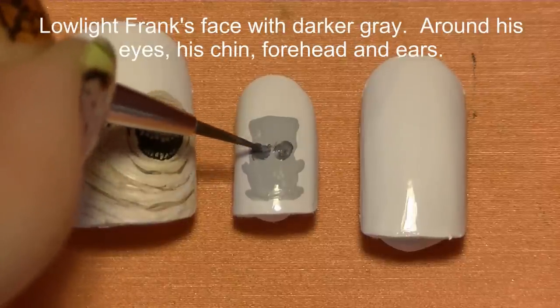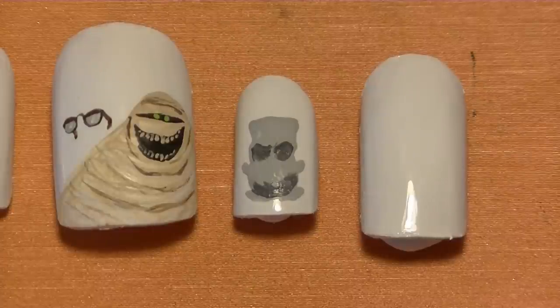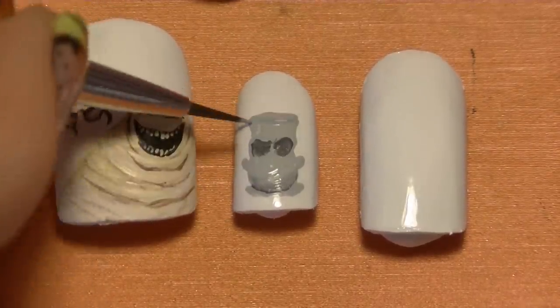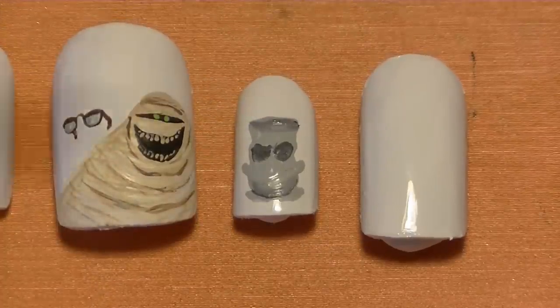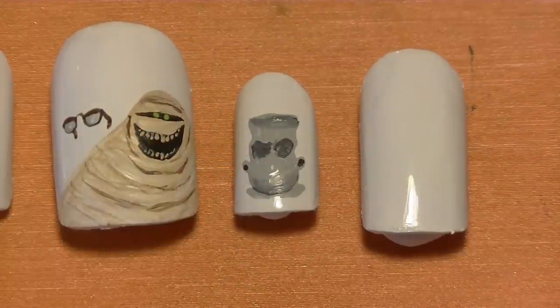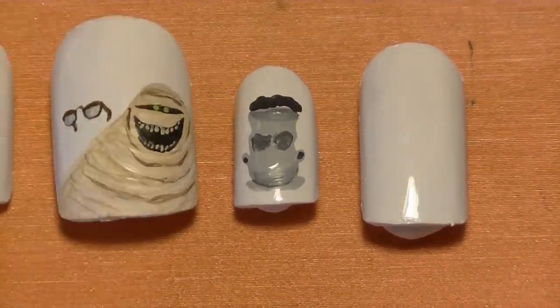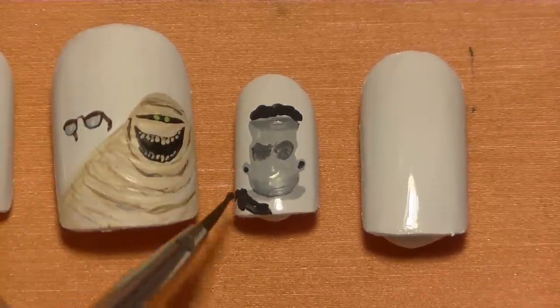As you're shading, you want to blend it in with the lighter gray used in the beginning, so do this immediately while that gray is still wet. You can go back and forth between light gray and dark gray just so it's a nice smooth blend. Then with straight charcoal paint, paint his hair and also his coat jacket.